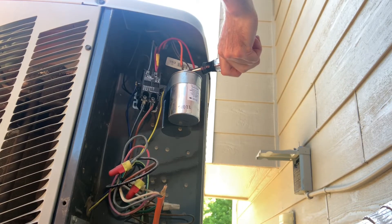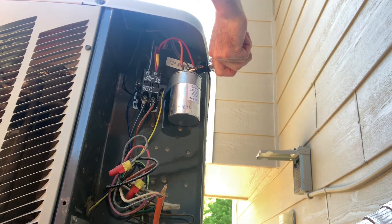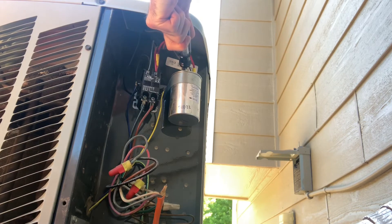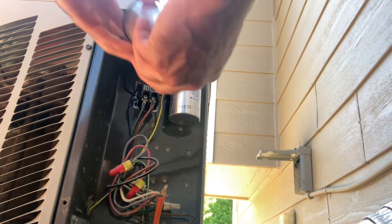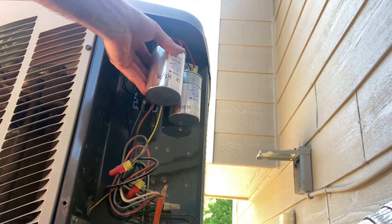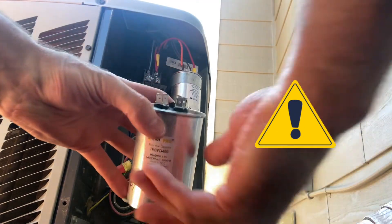What I'm doing here is shorting out the capacitor. Even though the power is off, the capacitor will still store some electricity. Never touch the metal on your screwdriver when you're shorting out the capacitor — always hold your screwdriver by the insulated handle.